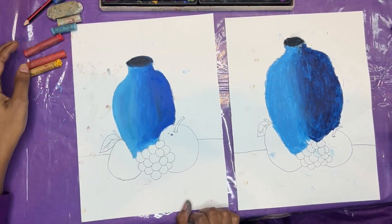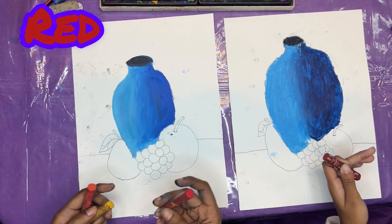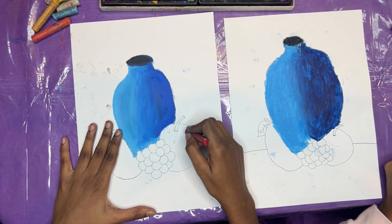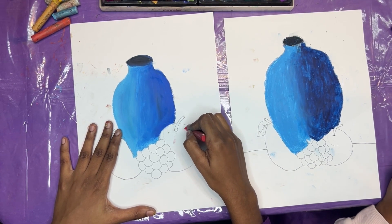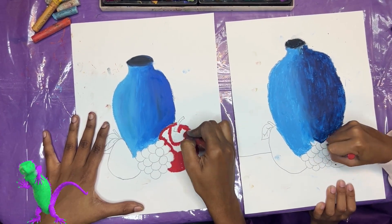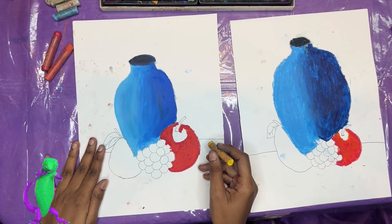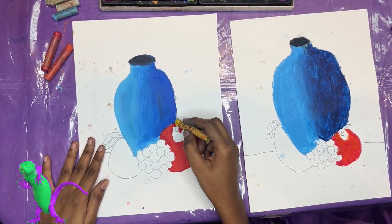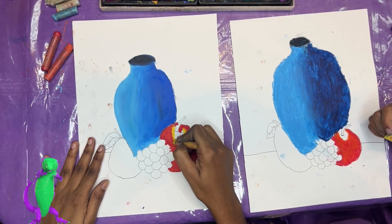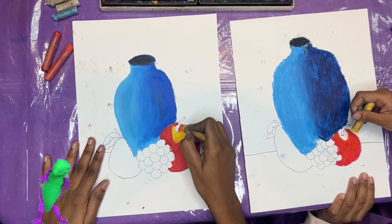Now let's color our apple. We're going to use red, orange, and yellow. We're going to start off with our red on this side of our apple. And now we're going to add some yellow in this area of our apple, and that yellow can blend out into our red.